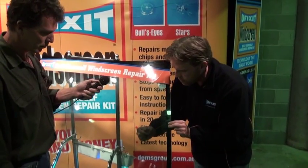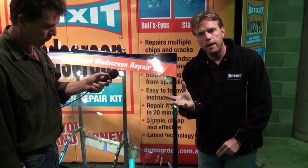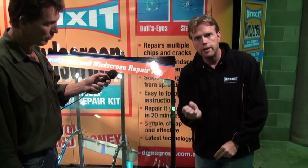What I'm going to do is apply a little bit of pressure. All that pressure is doing is opening up the glass. As I take the pressure away, it's pulling the resin in.